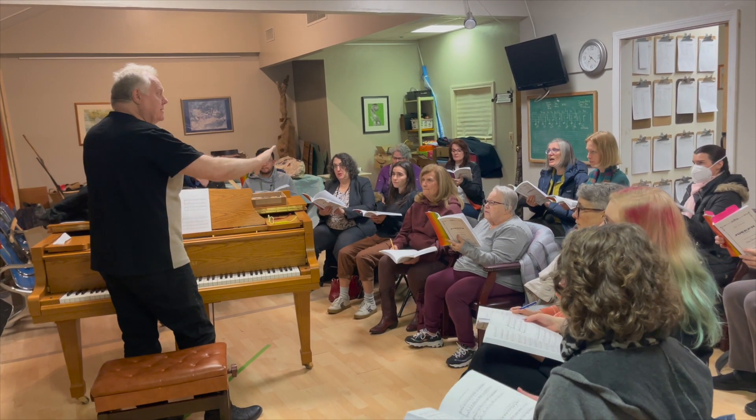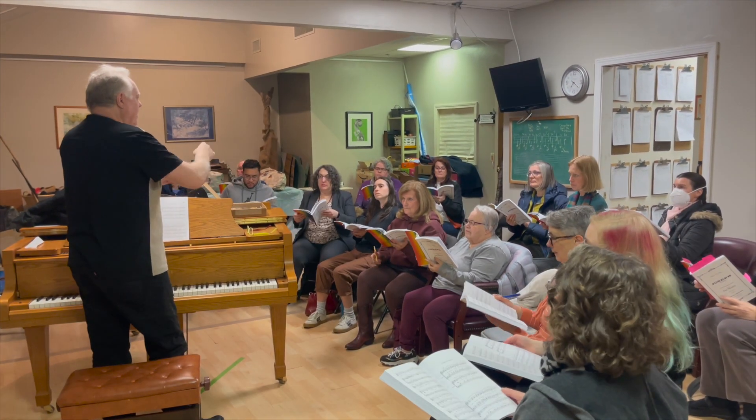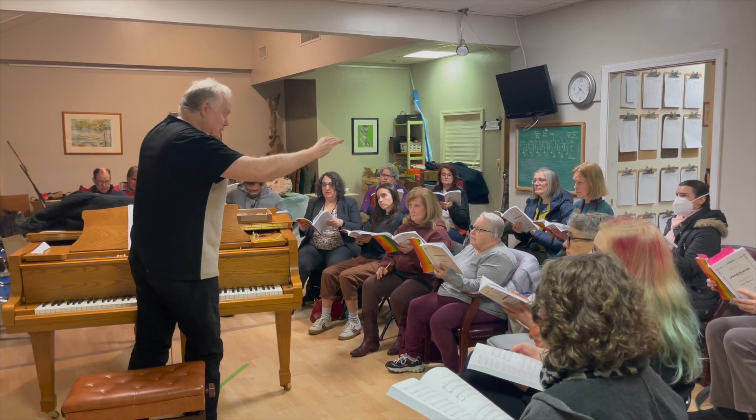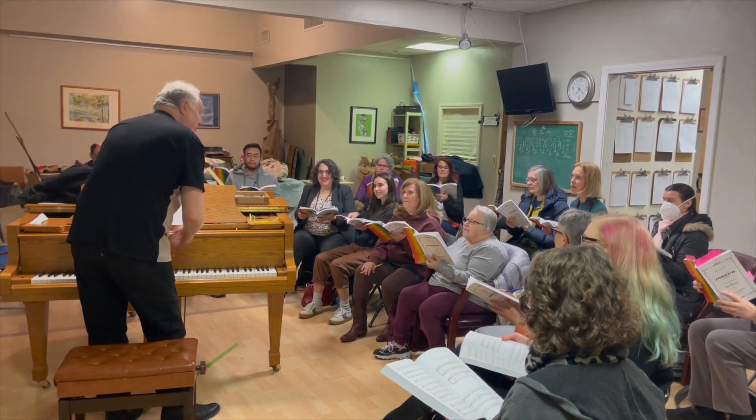So remember the 'pon' is a little bit louder than the 'me,' right? Pon! And keep it as legato as you can. Turn me on to thee. Turn me on to thee.